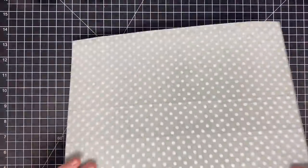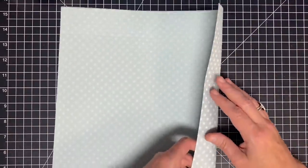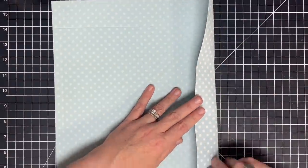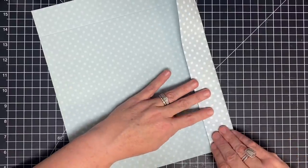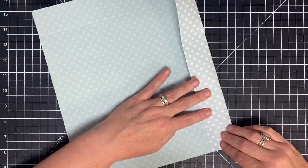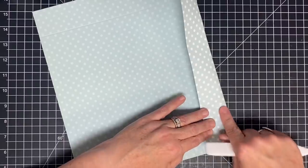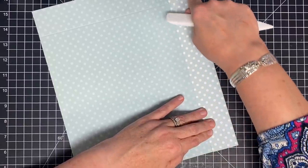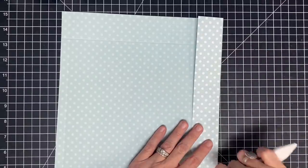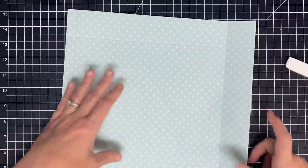Now let's talk about folding. What you want to do is fold on all your score lines. When you're folding, don't just trust the score line — sometimes they can be a little off. Line your score line up with the one underneath, and even line the edges of your paper up. If you have to move the paper a little bit, I'd rather you do that than have a crooked score. Let's crease that down.